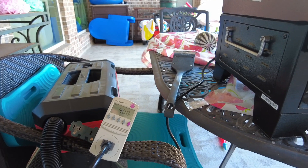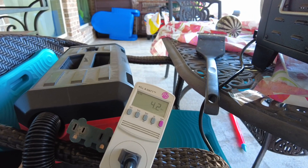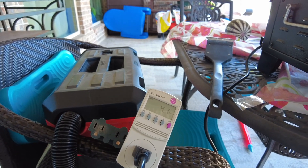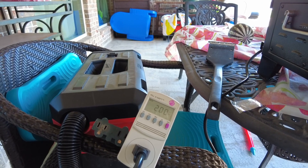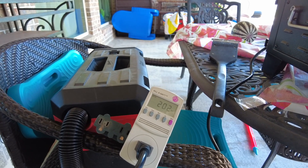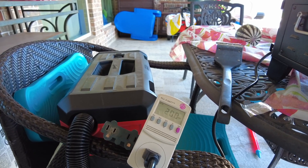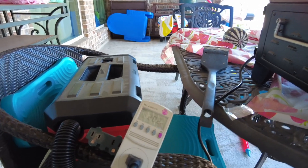It fluctuates between 4 watts and 200 watts. It's on 4 watts only about 5% of the time, then goes up to 200 watts most of the time — about 90% of the time. Sometimes it goes above 200 to 220 or 230 watts, but only for a short time, probably 30 seconds to a minute, then comes back down to 200.